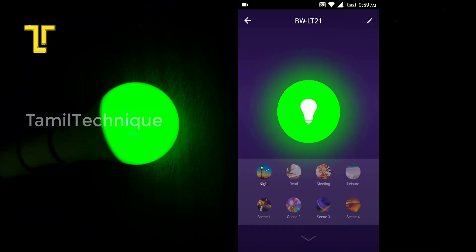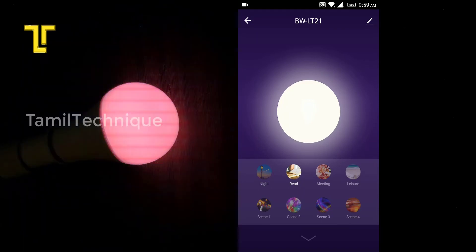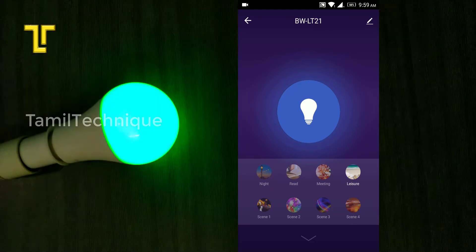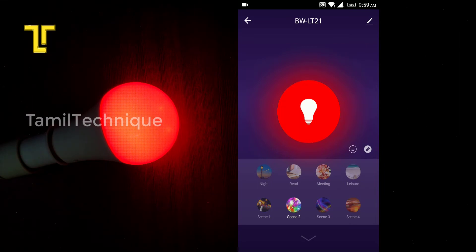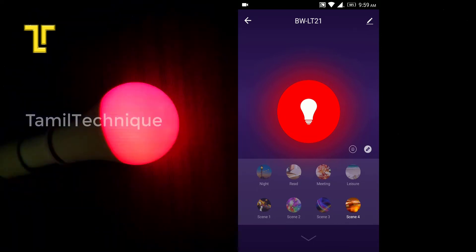You can use the Scenes feature. Default presets include Night, Reading, Meeting, and Leisure. You can configure and apply different scenes to control the bulb's lighting mode.